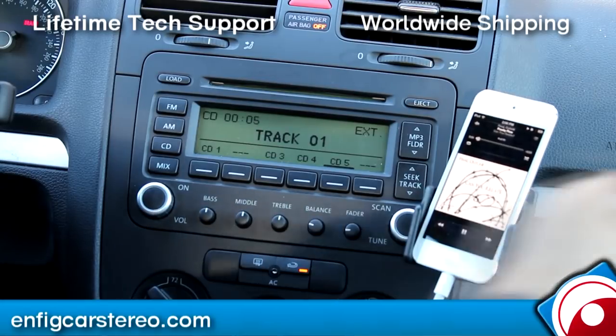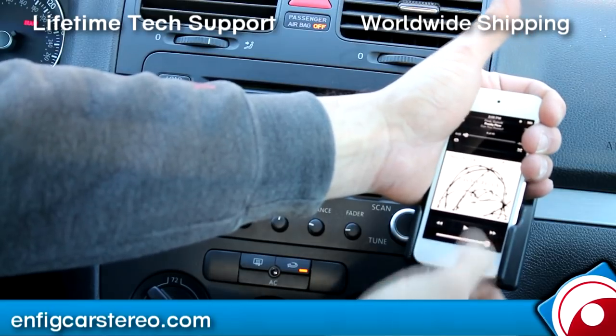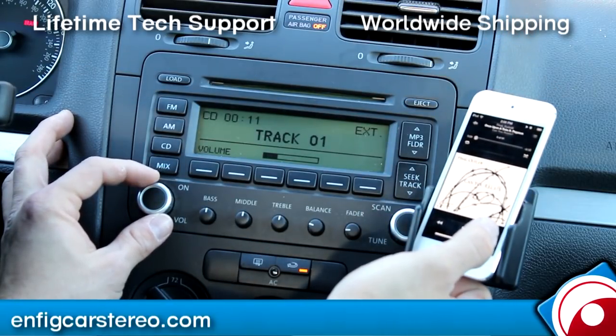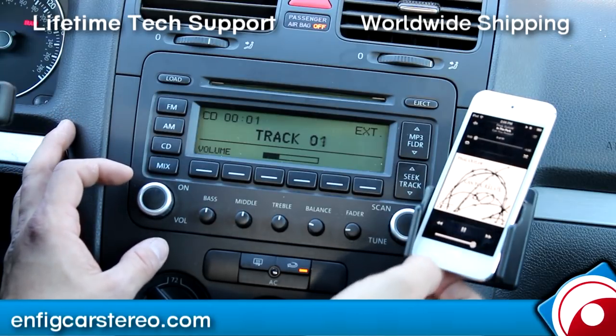This also has an AUX. So with the AUX, you can just plug it into the bottom via the headphone jack. Alright, full control from here.